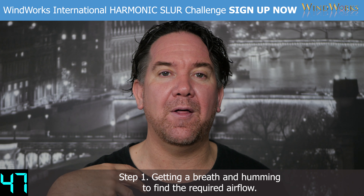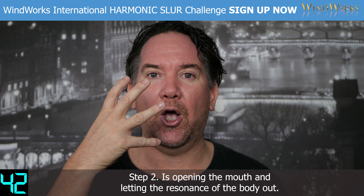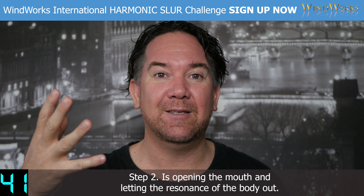Step one: getting a breath and humming to find the required airflow. Step two: opening the mouth and letting the resonance of the body out.